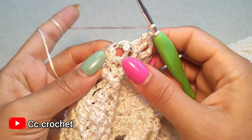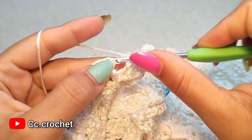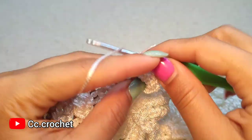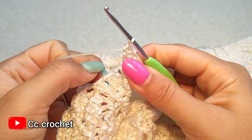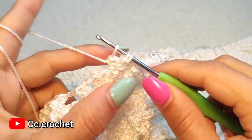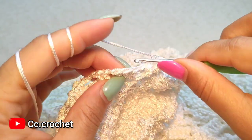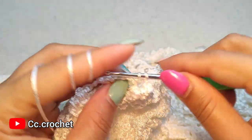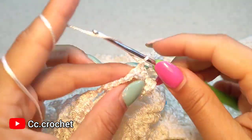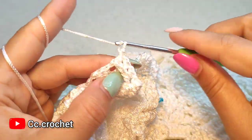Now three front post double crochet popcorn around the next — one, two, and three. And a popcorn. Chain one, back post single crochet around the first double crochet. Chain one, back post single crochet around the next. Chain one, back post single crochet around the next, and chain one.